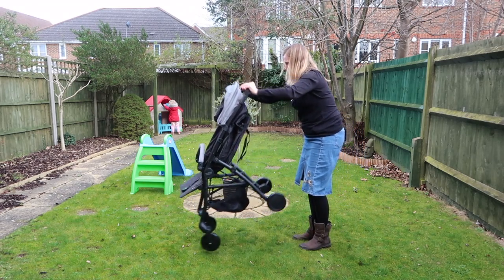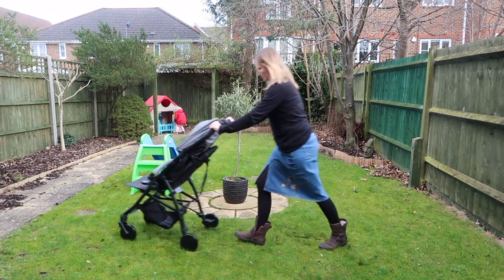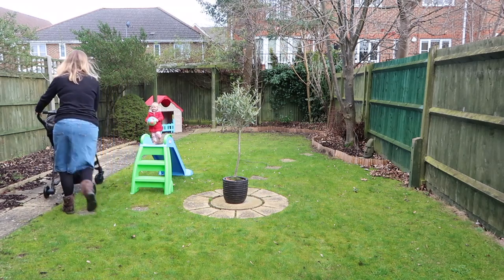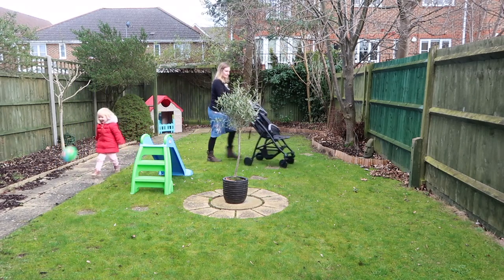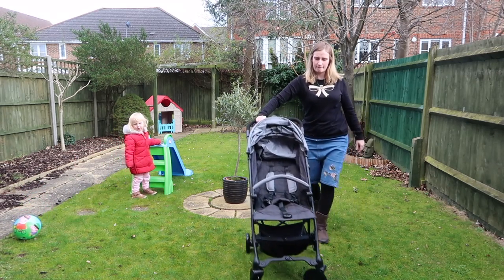Because it's quite light and folds down quite small, it's also very easy to get on and off public transport, which is a fantastic feature if you're living in a town or city. Big heavy buggies can be a nightmare on the tube and on buses, so having something that is a one-piece quick fold suitable from newborn is fantastic.